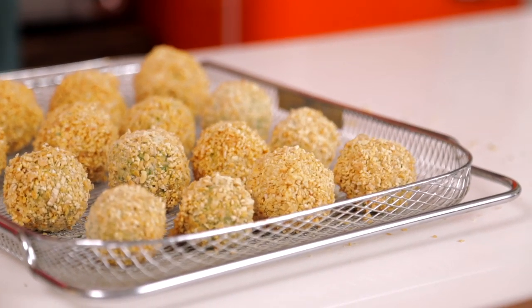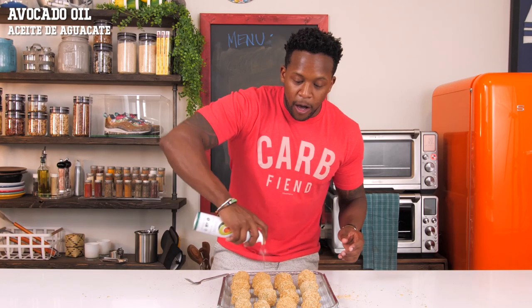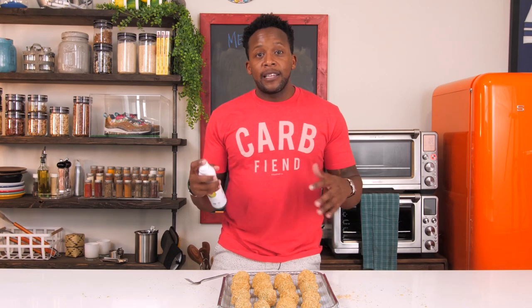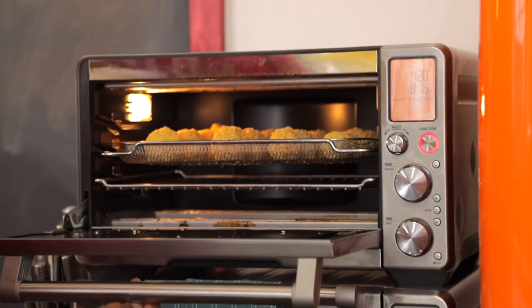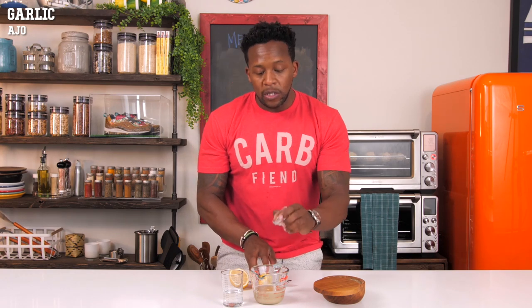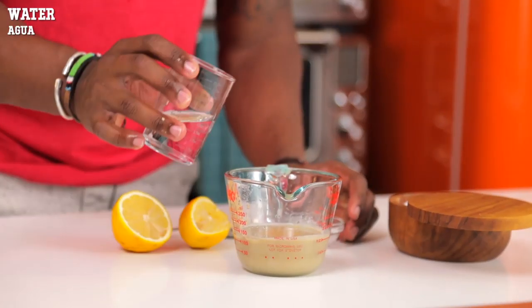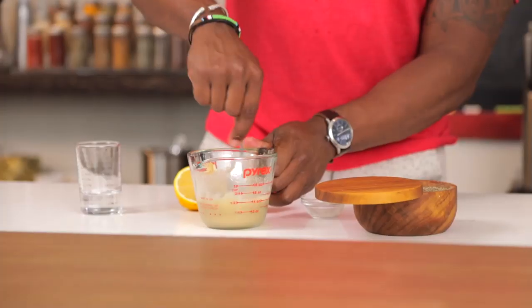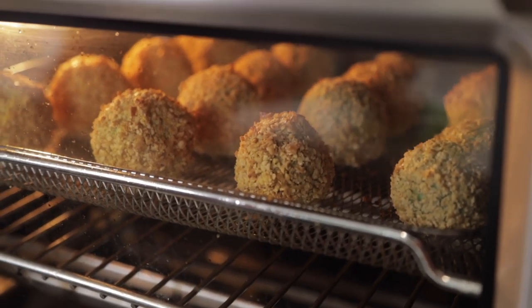These are looking nice and firm. We're going to spray them with a little bit of avocado oil on the outside so they'll get nice and crispy and brown up really nicely inside the air fryer. We're going to put these in for about 15 minutes at 420. While the falafels are finishing up in the air fryer, let's make a quick tahini sauce — starting with some raw tahini, squeeze in a little bit of lemon juice, some garlic, either freshly minced or garlic powder, and then just a splash of water and some salt. Mix this together.